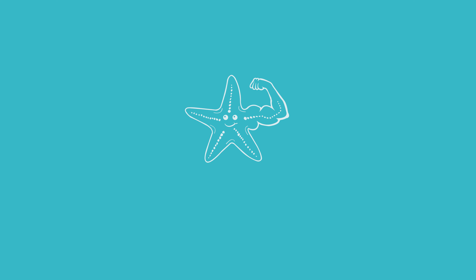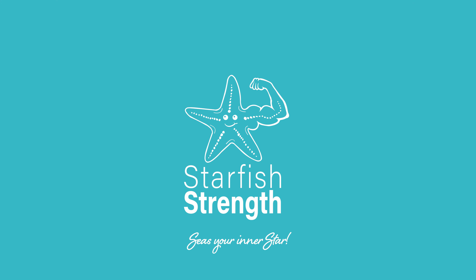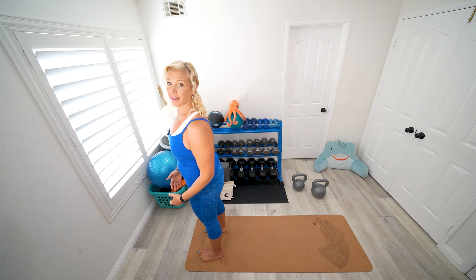Hi there, I'm Nancy Nash with Starfish Strength. Today I'm going to give you a yoga flow that you can use to warm up at the beginning of your day or workout, or cool down at the end. For equipment today, all you'll need is your body, enough space to make a standing snow angel, and an exercise mat or a towel to put underneath you for a little more support.